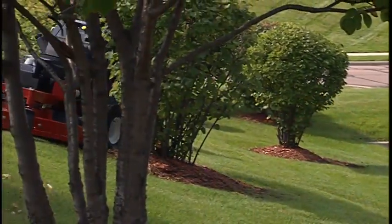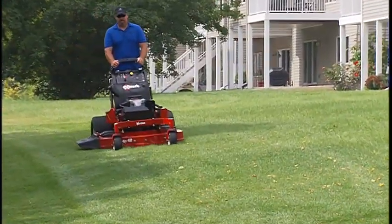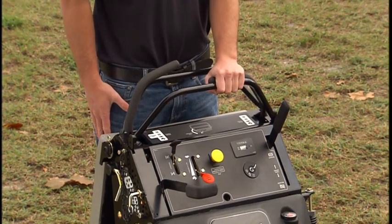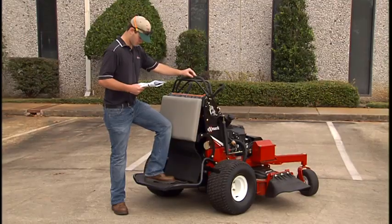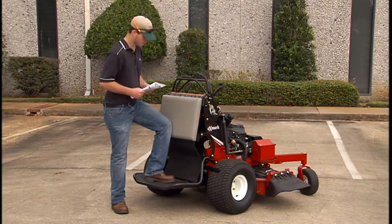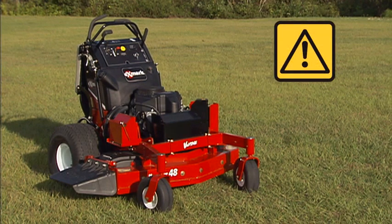One of the most critical safety features on every Exmark Mower is the safety interlock system. Never tamper with the interlock switches. Check their operation on a daily basis and never operate the machine if the interlock system is not functioning properly. Consult the operator's manual for a complete understanding of the procedure for testing the operator presence controls and safety interlock system. If the interlock system fails to function properly, do not operate the Mower. Have an authorized service dealer repair the safety system immediately.